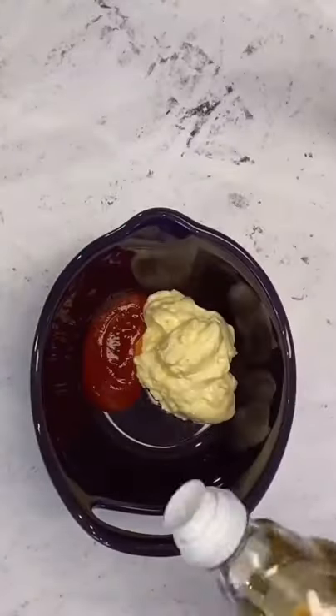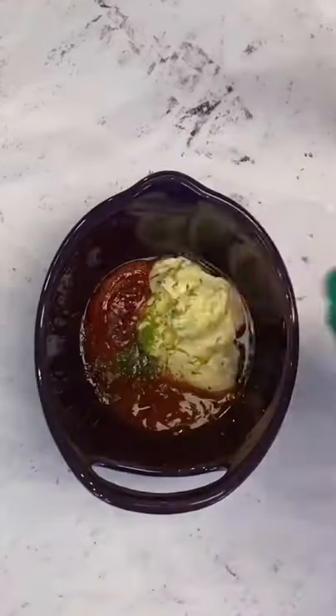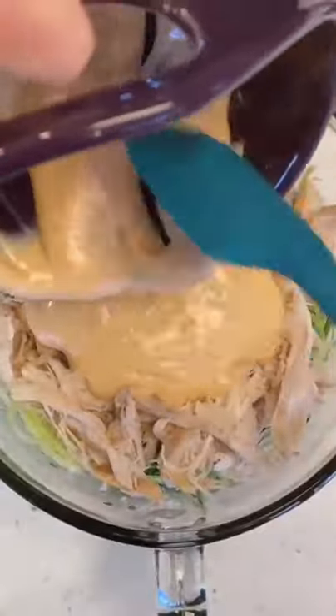Add the meat of one rotisserie chicken that's been shredded. I'll put the ingredients for this super easy sauce down in the comments, and it will also be with the full recipe on my Instagram page. Mix your sauce well and add it to your cucumbers and chicken. Toss to combine.